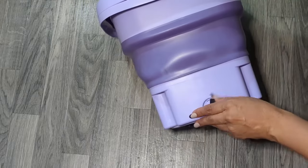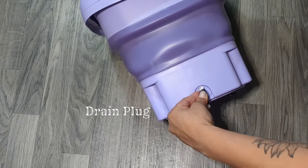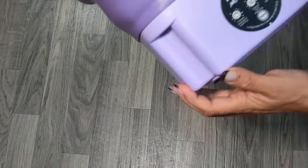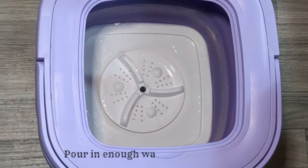I purchased this product online at temu.com and have left a link in the description to that site. The mini washing machine is electric powered and is convenient for washing small clothing items such as washcloths, underwear, socks, and small children or baby clothes.